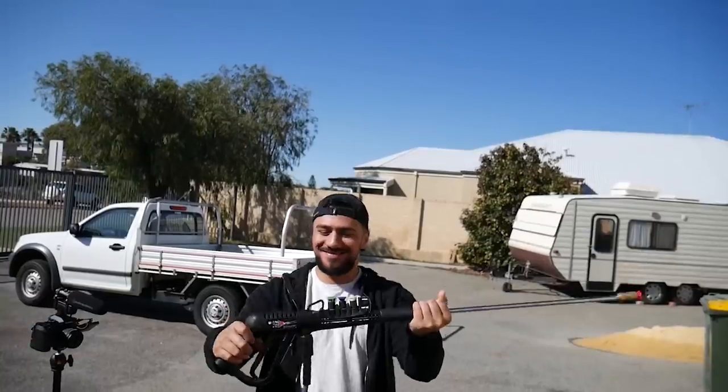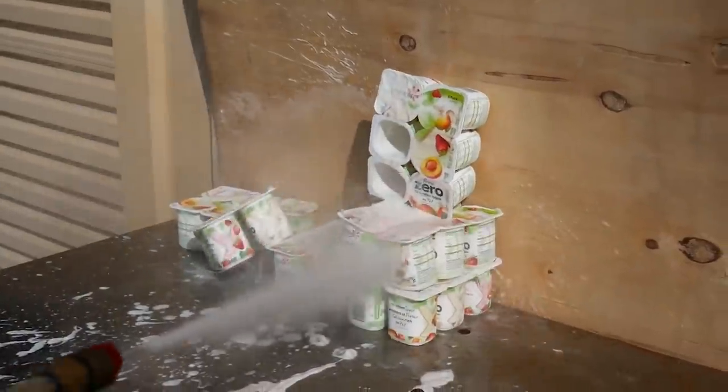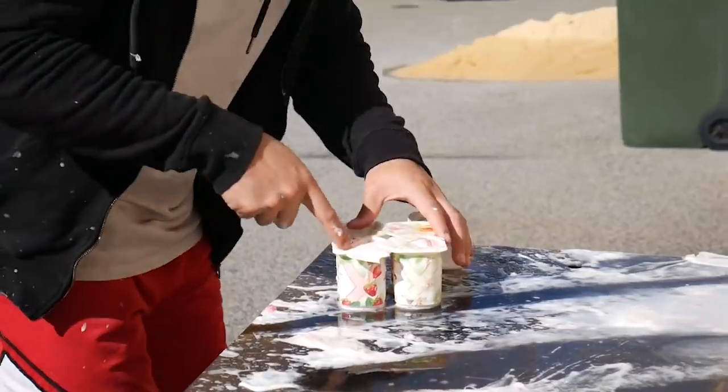Have you ever gotten yogurt out of the fridge and you can't open it? All you're going to need is a high-pressure water blaster and destroy that yogurt to pieces. And now you've got delicious yogurt opened up.